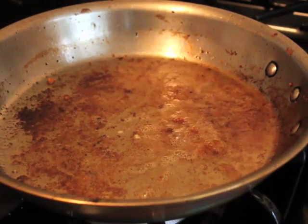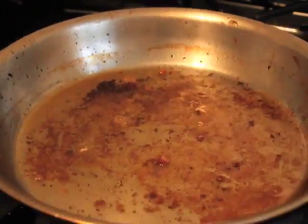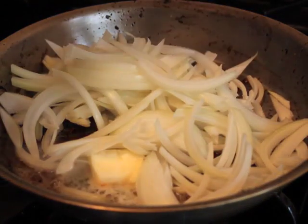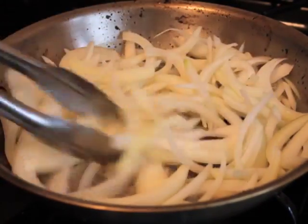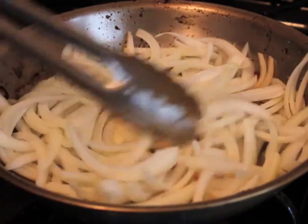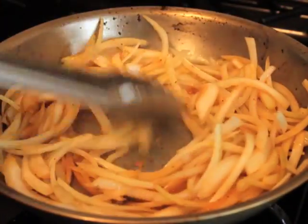Once they're browned, take them off, put them on a plate, and reserve. We're going to pour off that excess oil, add butter to the pan, place it on medium heat, add your onion and a big pinch of salt. We're going to brown these for a long time, about 15 minutes — we want them very brown. A very important part of this gravy is the dark brown caramelized onion.